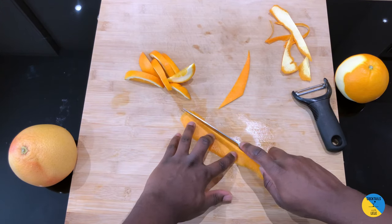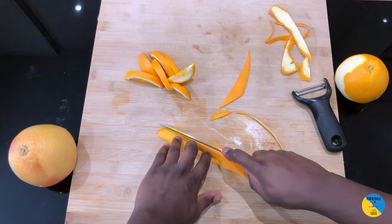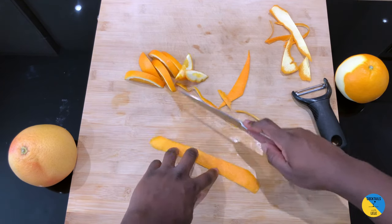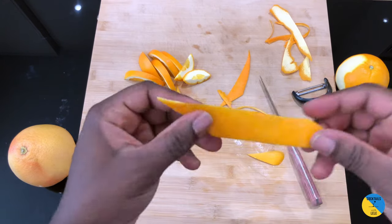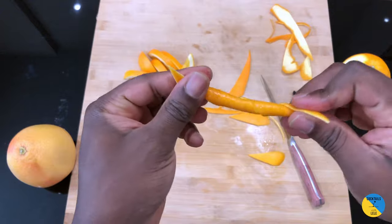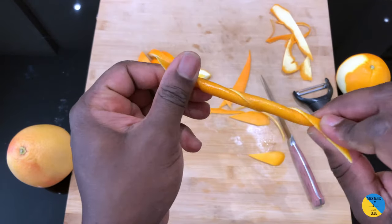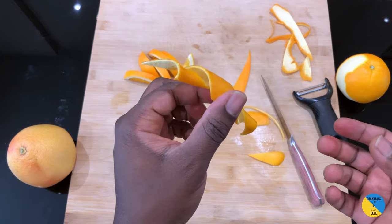Just go straight with the knife. This is a nice simple garnish for an old-fashioned, manhattan, or any drink that requires orange peel — a nice garnish for the drink. You can do different ways of making garnishes; there are some basic styles here.